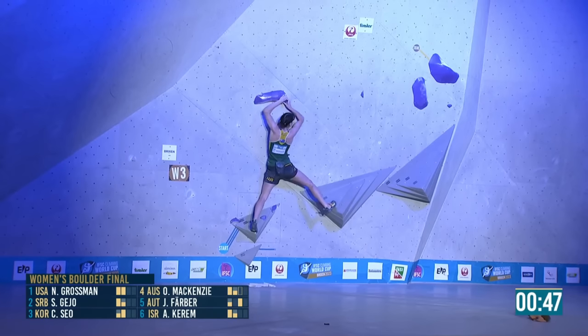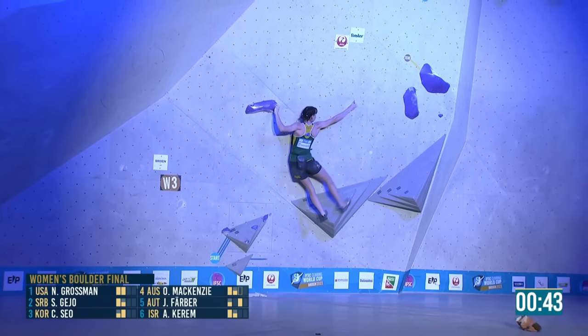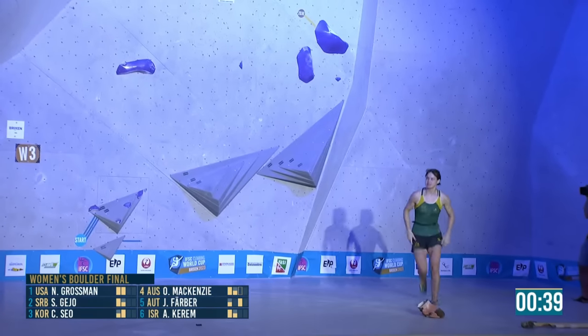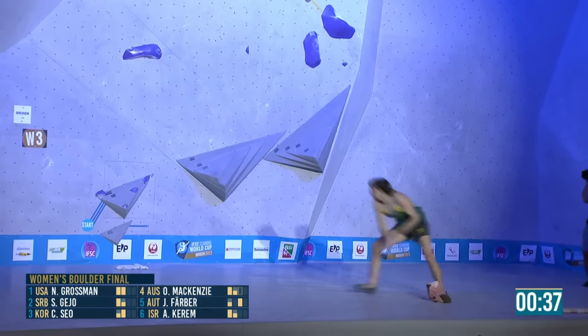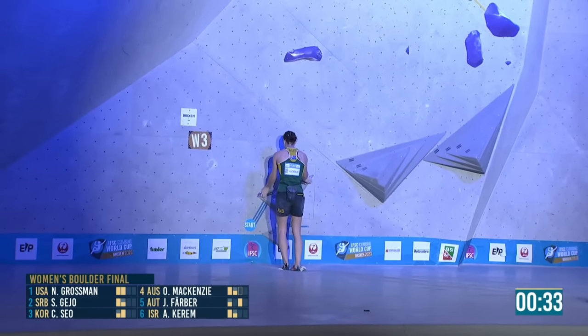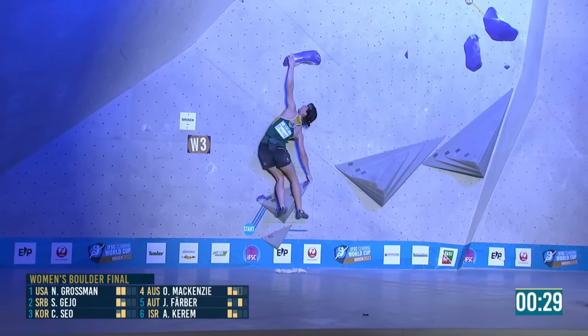Gets that toe in well, out with the right foot, holding so much body tension. She was a bit messy with the feet but came close — sunk into the jug. I don't think you could be any closer without sticking. Went almost around the corner trying to hold the swing.